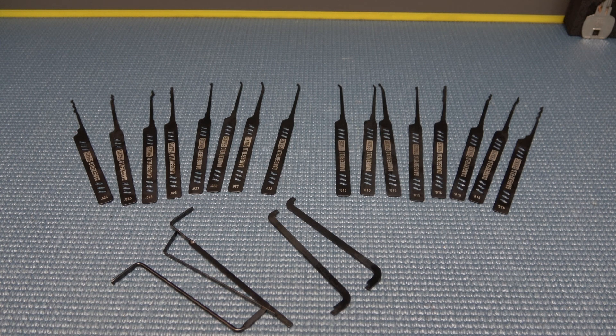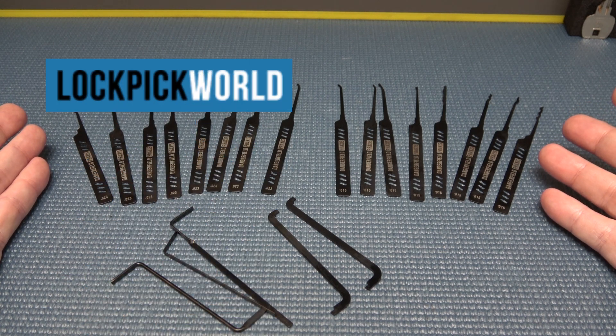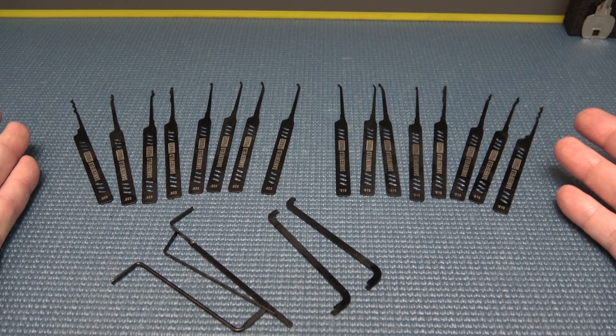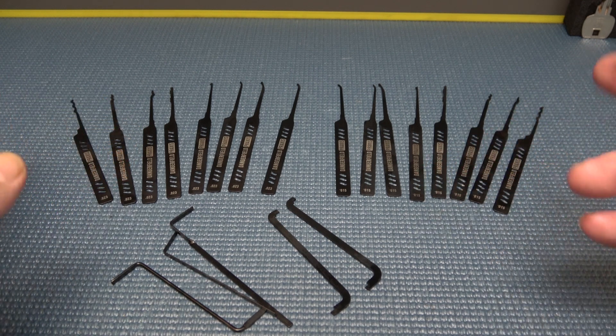Alright y'all, welcome back. It's Albert LaBelle and check out what we got from Lockpick World. Just when you thought one of their items couldn't get any better, they go and do it. Now this is the Dangerfield Praxis set with an improvement.